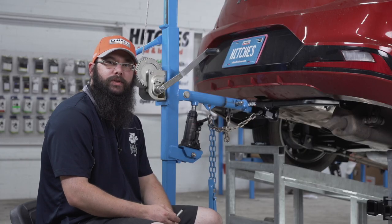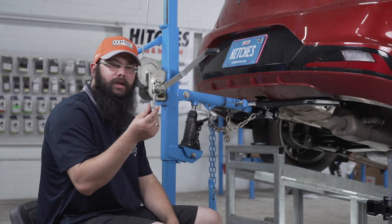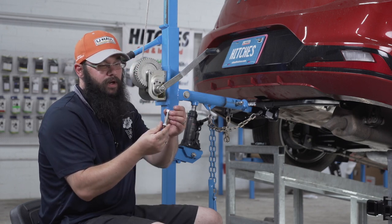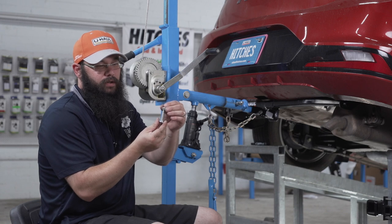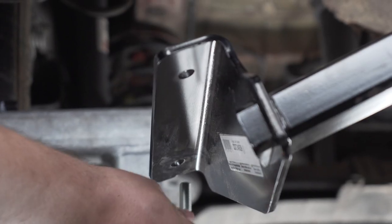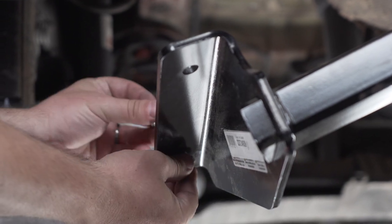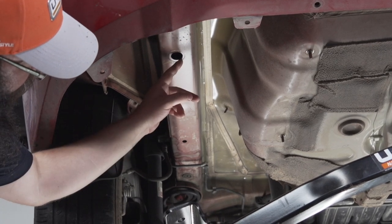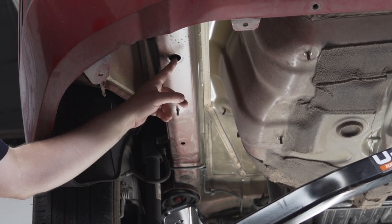Rather than temporarily bolting the hitch in place, I'm going to take a carriage bolt and mount it to the hitch only in the wrong direction so that the nut will locate the hitch in the proper place so we can drill our holes. The bolt is going to go in the forward most hole with the nut on top, and then the nut will hold the hitch still inside this hole so we can line it up for drilling.